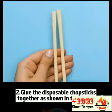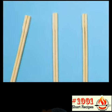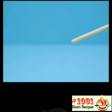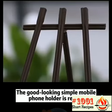Hack 2: Glue the disposable chopsticks together as shown in the video. The good-looking, simple mobile phone holder is ready.